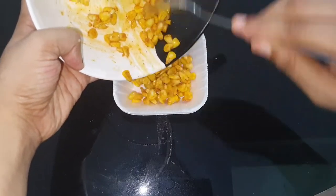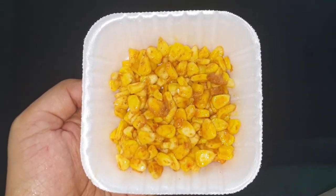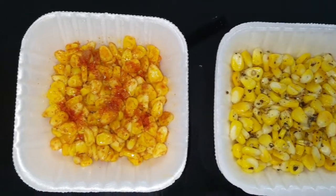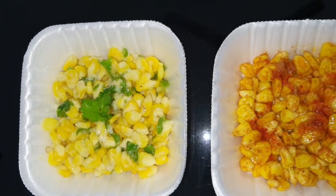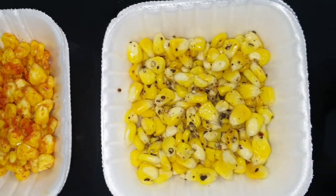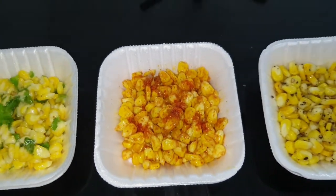All three recipes are ready to serve. This recipe is butter corn, you can also add cheese chili corn and masala corn. You can enjoy different types of sweet corn with a variety of spicy flavors — butter, cheese chili, and masala.